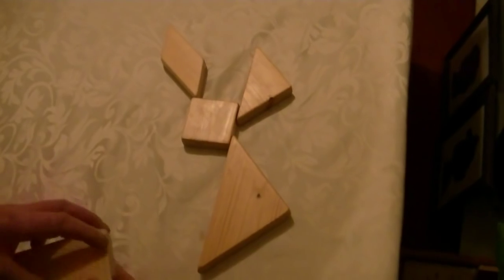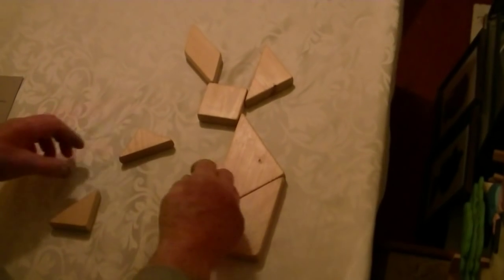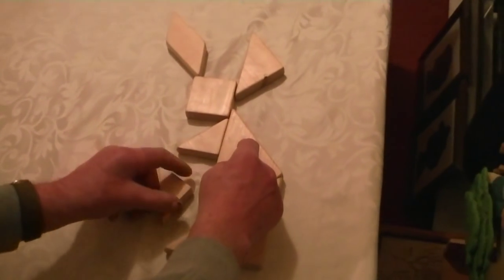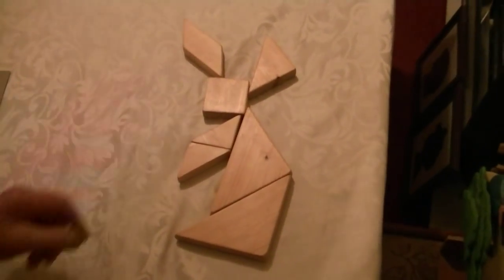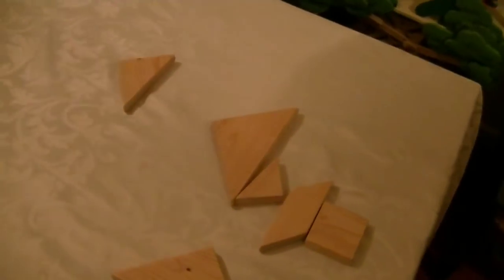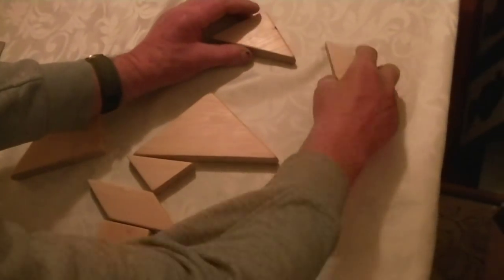It's coming together slowly, isn't it? It's not as easy as it looks — it might look easy, to be fair. There you go — that's the rabbit. Can you see that? One rabbit, right. The next was the duck. Now we're doing the duck. This is the duck, yeah.